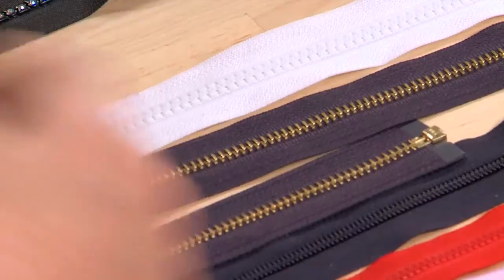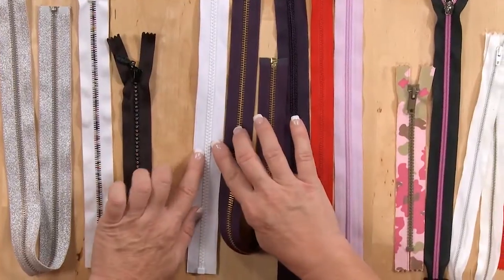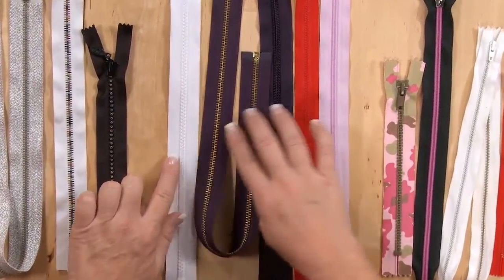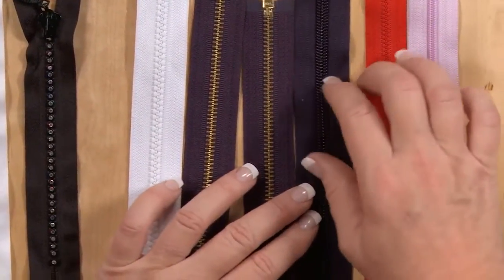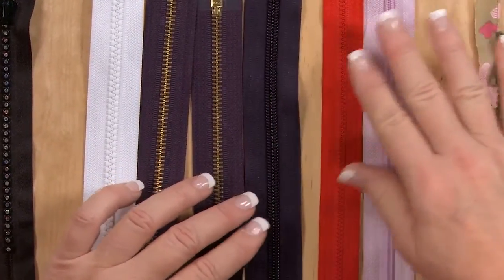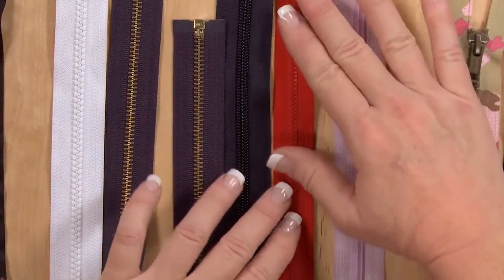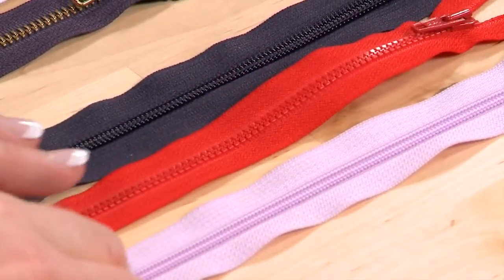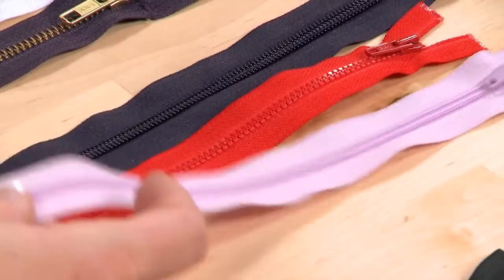These are all separating zippers, which means they open at the bottom and the top. We have really thick, heavy-duty plastic teeth on this one, and this one has metal teeth. This one is coils and it's fairly stiff and heavy. This one is similar to the white one but a little bit lighter weight — the teeth are a little smaller and it's a little more flexible. And we have another coiled one similar to this but much lighter weight.